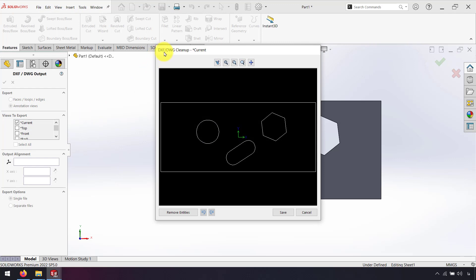Here in the DXF/DWG cleanup window, I can remove entities I don't want. For example, I click 'Remove Entities' and click on this line. For example, I don't want that line — I draw on my sketch to manage what's included.